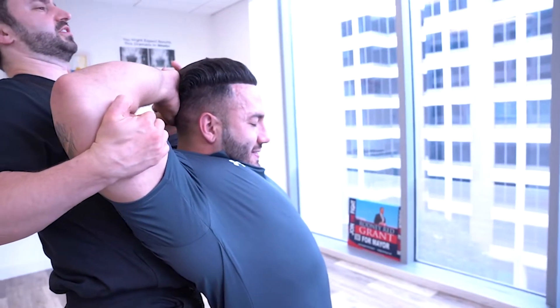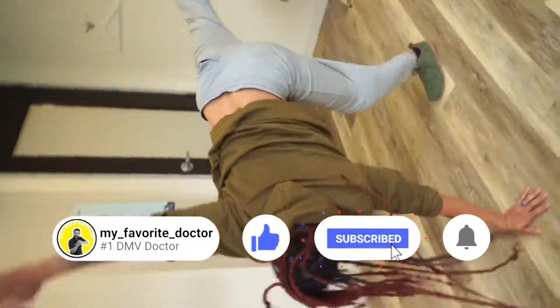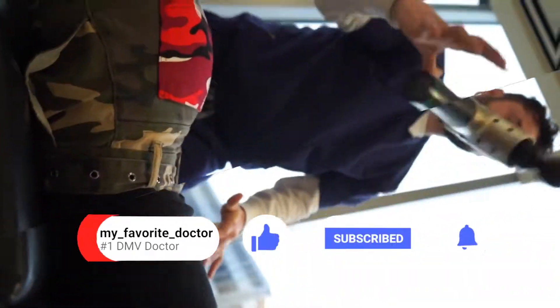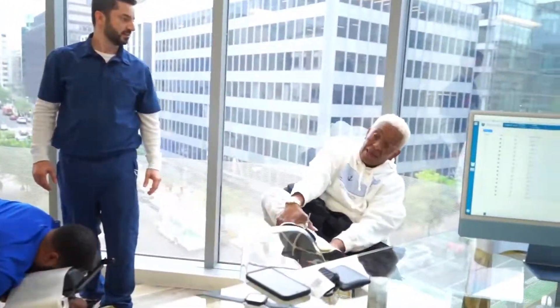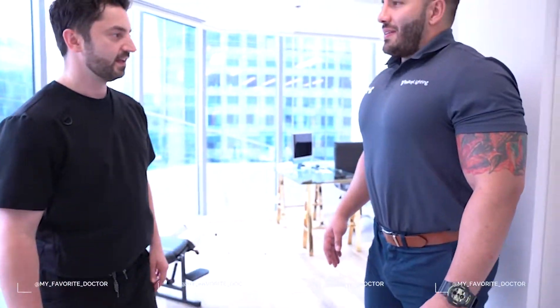Look up, there, and stretch. Good. Alright, here we go.